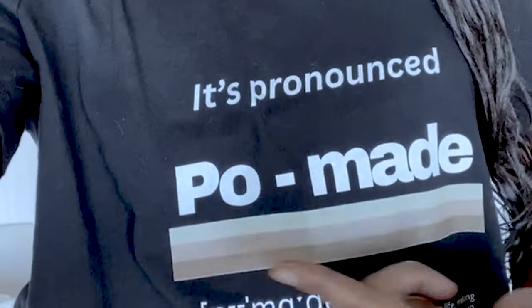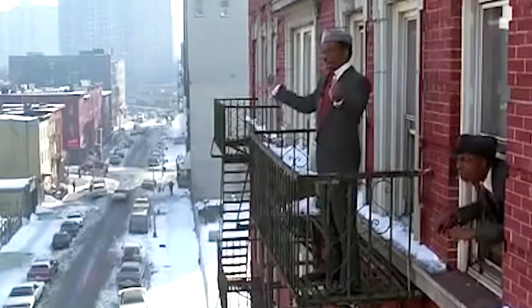By the way, I have a new merch line called 'It's Pronounced Pomade.' If you'd like to purchase one of my t-shirts or a cup, you can find it down below in my merch store.